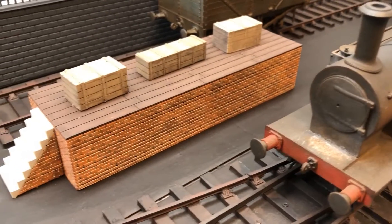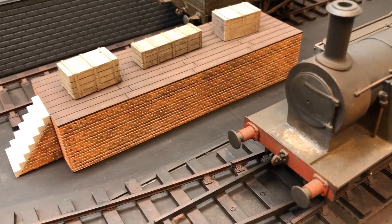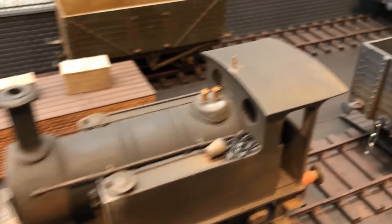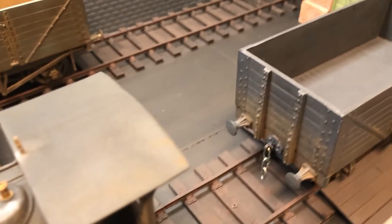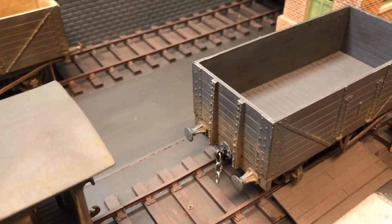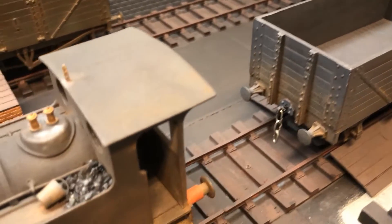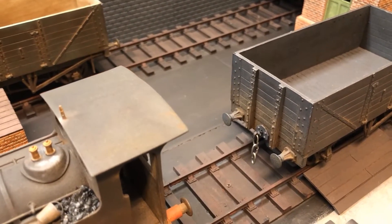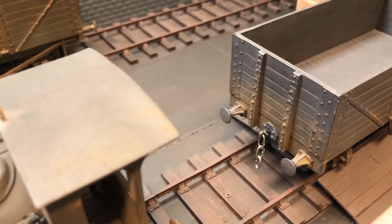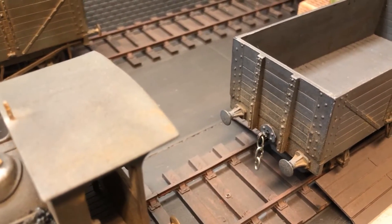There are some bits to finish off on it - for example, the smoke box doesn't have the actual locking mechanism at the front. This wagon was totally 3D printed. It does actually have some brass axles inside it, so that's the only thing that's not 3D printed, as well as the chain. You can actually see the chain there that's used to connect to the locomotive - that chain was made out of 0.9mm steel wire.